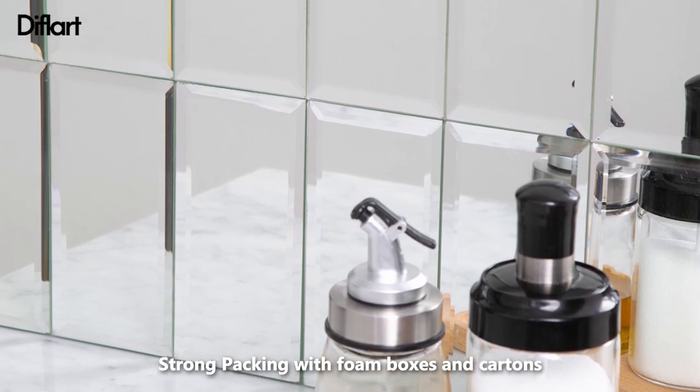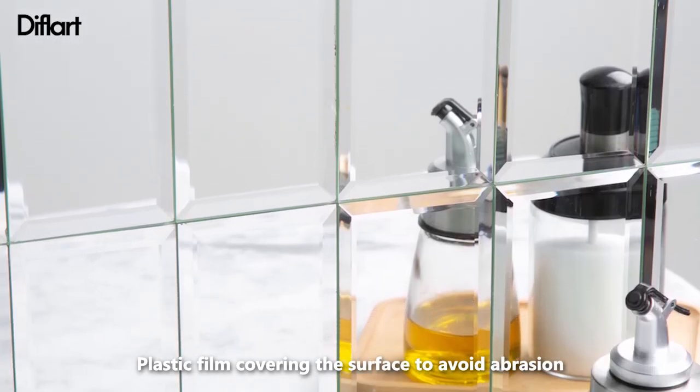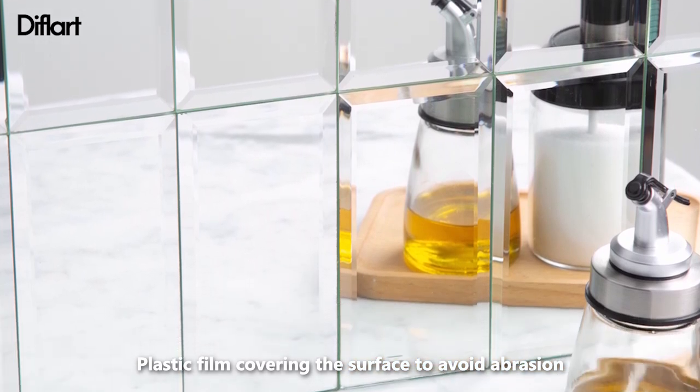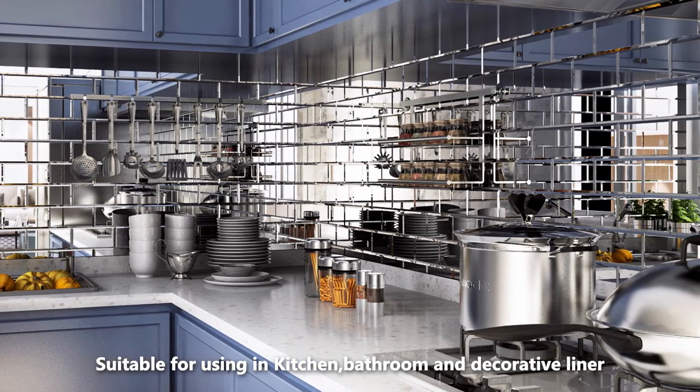Strong packing with foam boxes and cartons, with plastic film covering the surface to avoid aberration. Suitable for use in the kitchen, bathroom, and as a decorative liner.